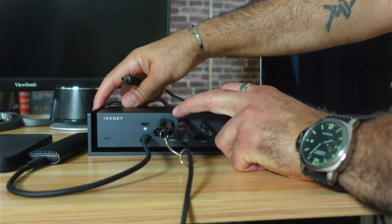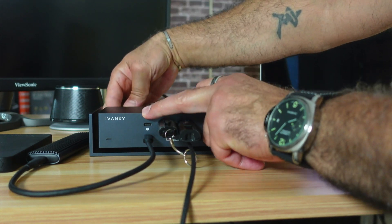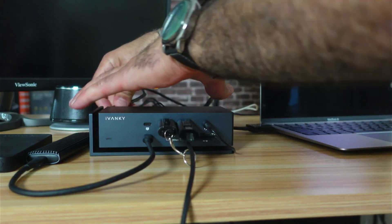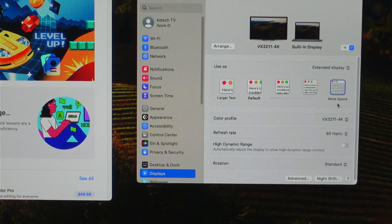Now that everything is connected, I'll power on the docking station by plugging it in. One thing I don't like is that it doesn't have a power on/off button — every time you want to turn it off you need to unplug it from the power. The display is now running at 4K 60Hz using the USB-C to HDMI connection, as confirmed in the display settings.